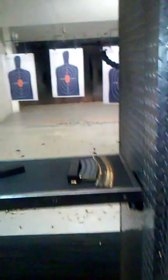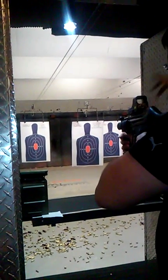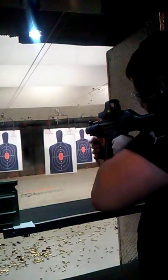I got it. How many rounds is it? It's 25. Just grab another one — this one jammed. Alright, you're still on safe, go for it. Alright, ready to try three-round burst? Go for it. See the red dot in there? Yes sir. Alright, go for it.